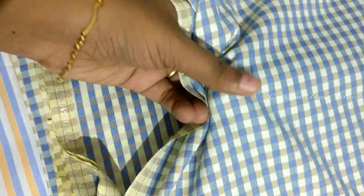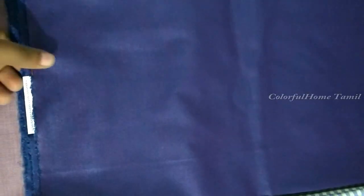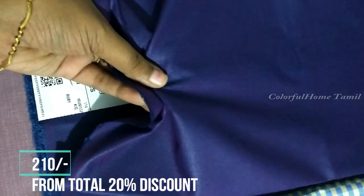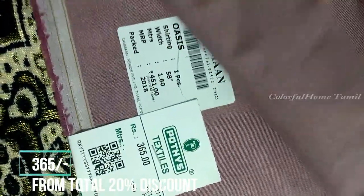This material is $250. This price is Rs. 210. This material is Rs. 450. This price is Rs. 360.